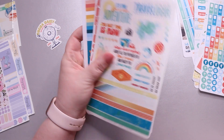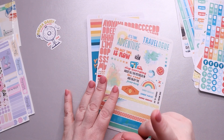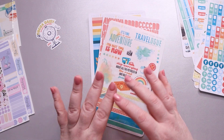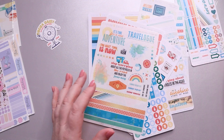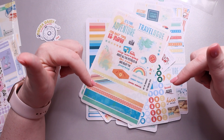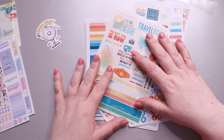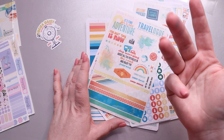This kit is around $20 but I'll insert the exact price for you. That's everything I get from Coco Daisy each month! If you have any questions about the Coco Daisy kits, feel free to put them in the comments and I'll get back to you as soon as I can. I hope you're having a fabulous day — until next time, I'll see you real soon!